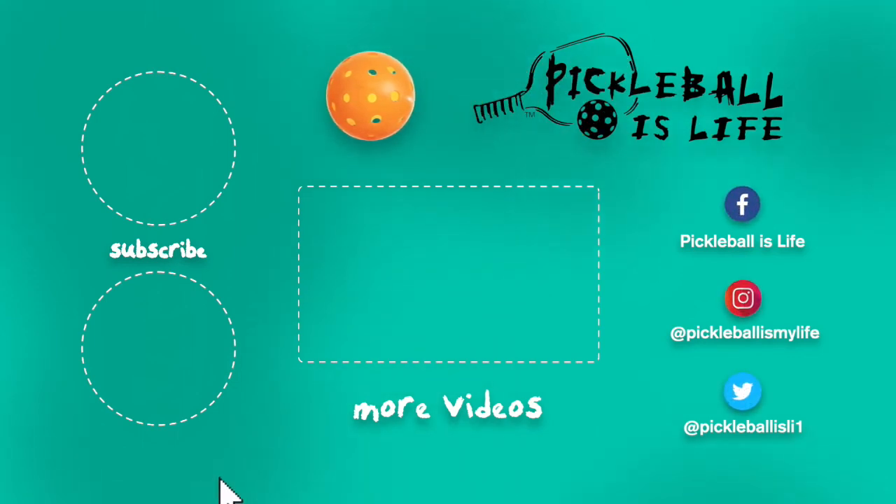Thanks for watching. If you liked this video, all I ask is that you please subscribe by clicking on the top left and share this video with your friends. If you want to see other pickleball videos, they're here in the center. My other YouTube channel, Tesla Life, is on the bottom left. My Facebook, Instagram, and Twitter accounts are listed on the right. Thanks everyone, bye-bye.